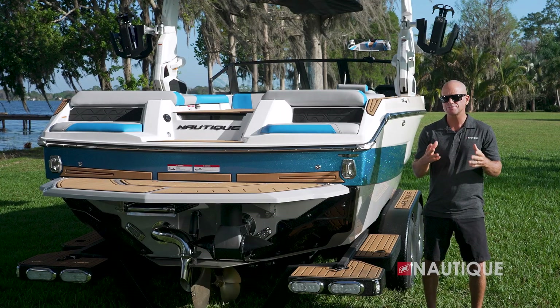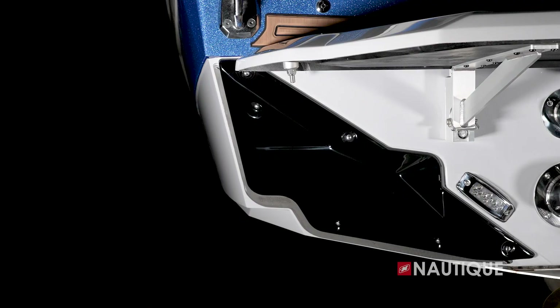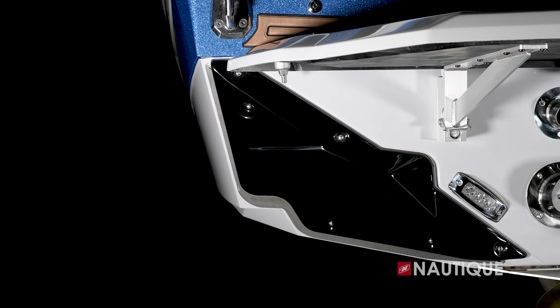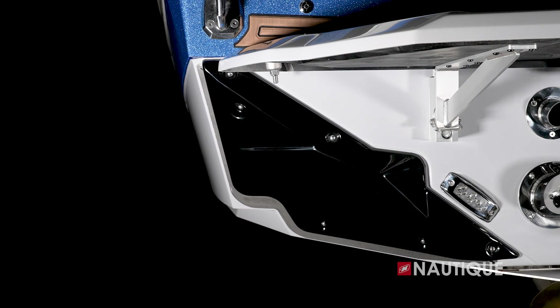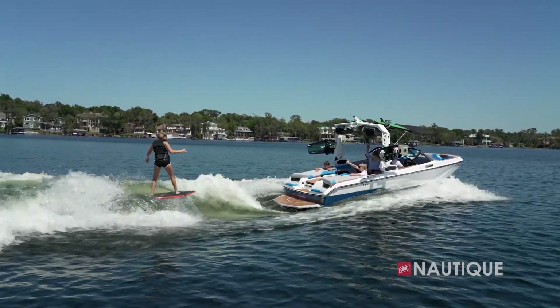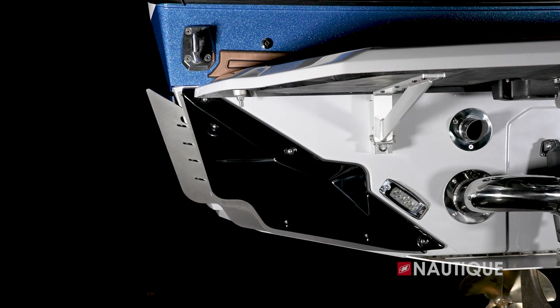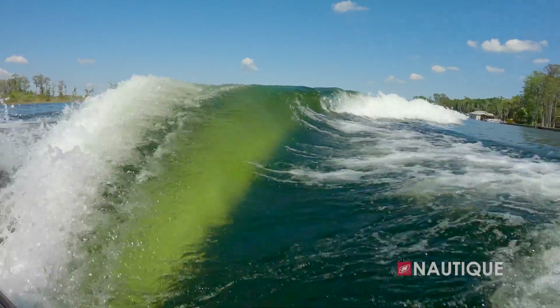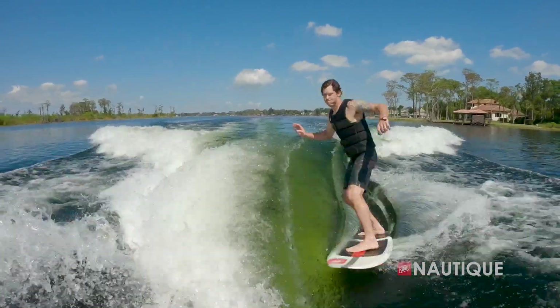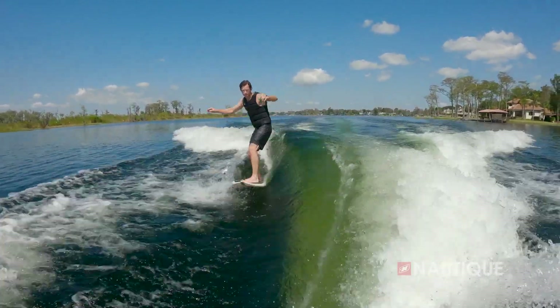The NSS, or Nautique Surf System, is what helps the GS20 create amazing wake surf waves. Working with the running surface, the NSS is integrated right into the hull design with wave plates that engage on either side of the transom at surf speeds. The wave plate extends outward and down from the transom to intercept and redirect the flow of water to create perfectly clean waves. This system also lets surfers switch sides instantly without the need to shift ballast or people around inside the boat.